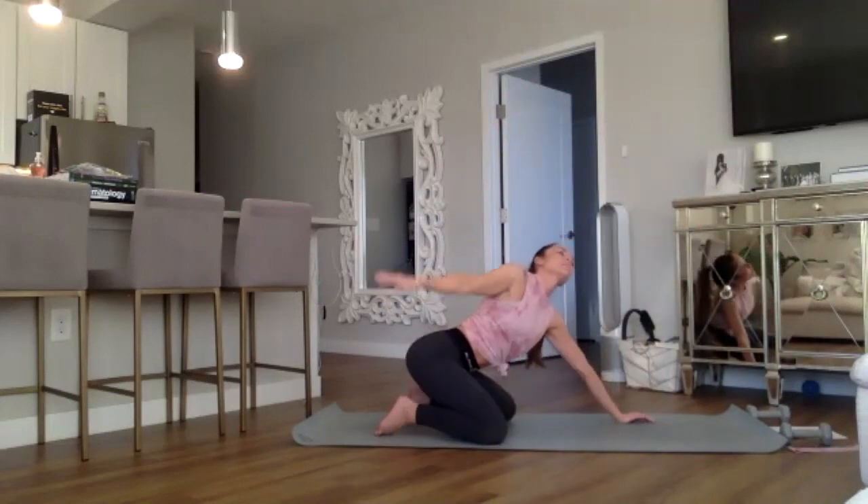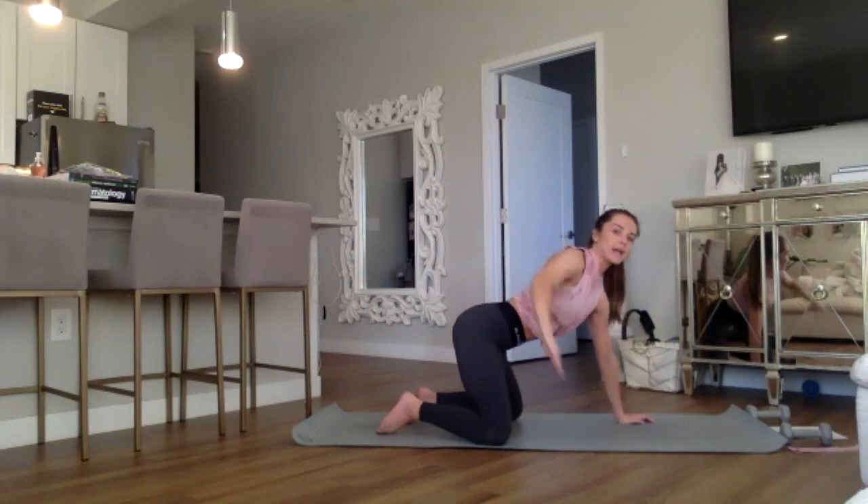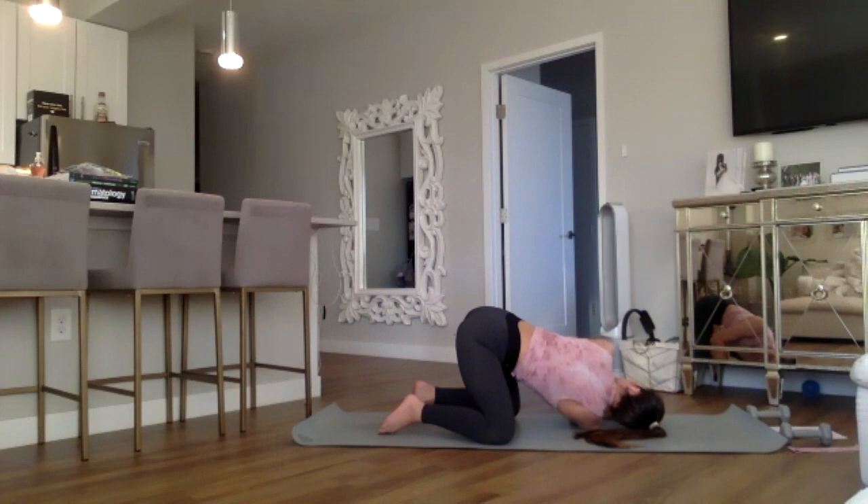Inhale, inhale, inhale the hand up to the sky, open up the chest, twist it out, and exhale thread that needle — right hand through, resting the right cheek on the ground, palm faces down. Shoulder stretch.